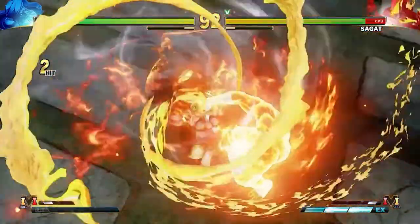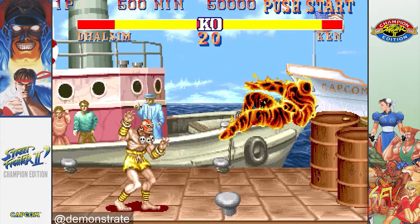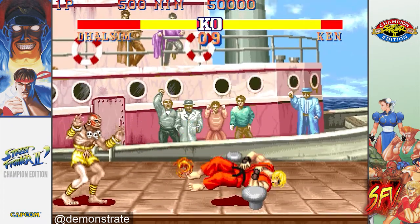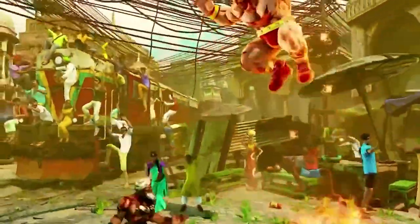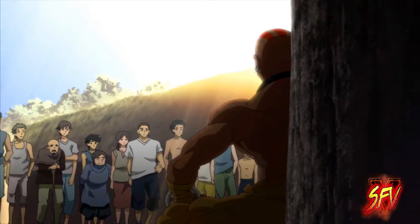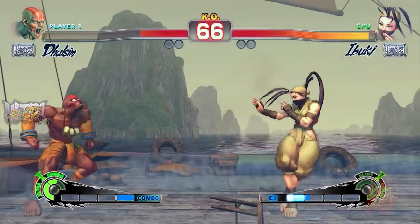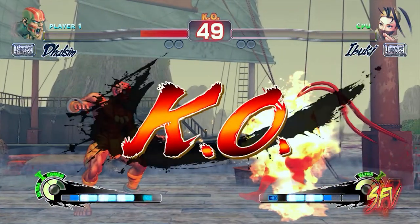Dhalsim also has the ability to breathe fire in various ways. In earlier releases, Capcom USA claimed that Dhalsim's ability to breathe fire came from his consumption of curry. But Capcom of Japan changed this to a blessing from Agni, the Hindu god of fire. A later English manual of Super Street Fighter 2 for the Super Nintendo states that the flames stem from his mastery over fully unleashing his latent kundalini energies in his training.